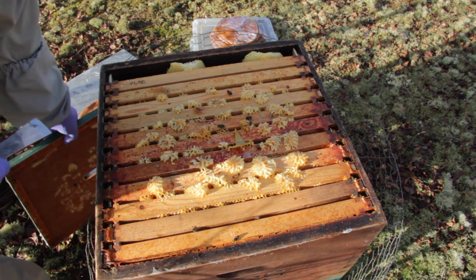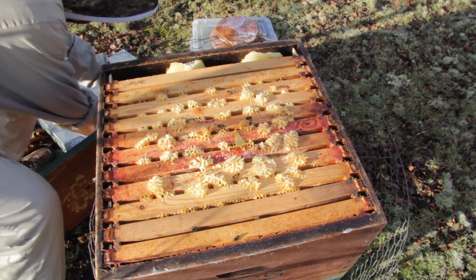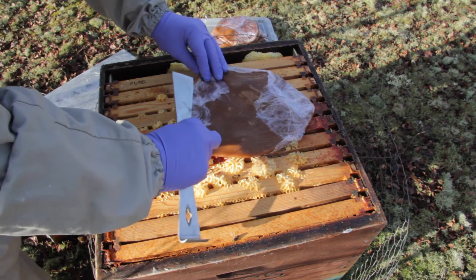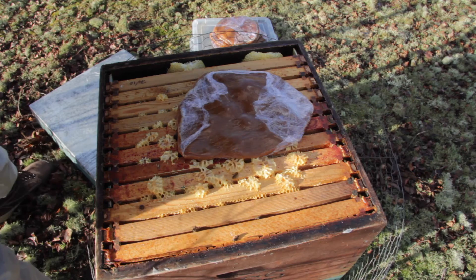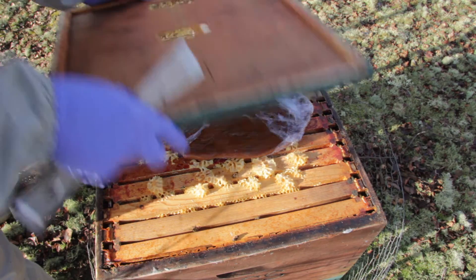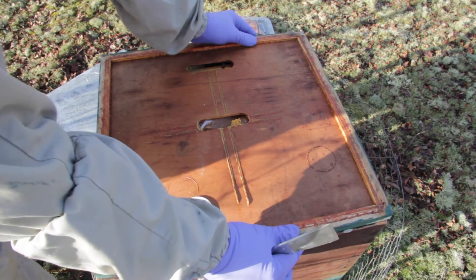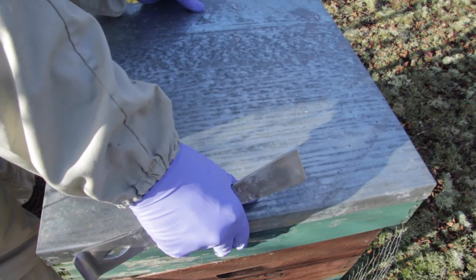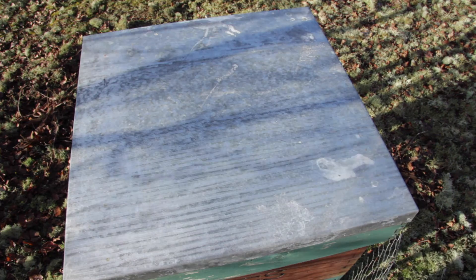Just pop the top off. I can see there are seams of bees down here. We're going to take this and lay it on top, and the bees can now get up into that. They'll have plenty of pollen substitute and some extra stores there as well. The crown board fits nicely back on top so it doesn't cause any problems. We'll move on and do the next one — not forgetting to put the chicken wire back around the hive.